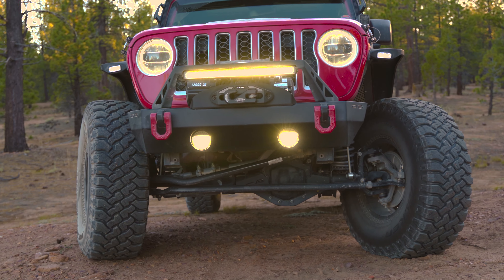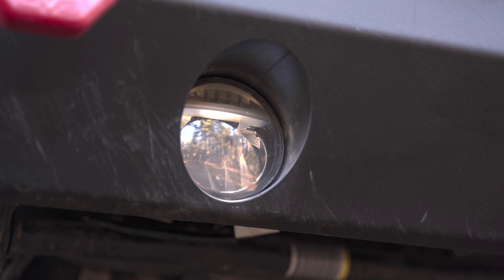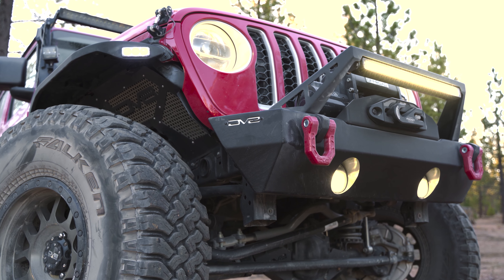Down here you can see we have some lower lighting. These mounts take the factory four bolt style fog light, so any aftermarket fog light that has that four bolt style will fit in there as well.